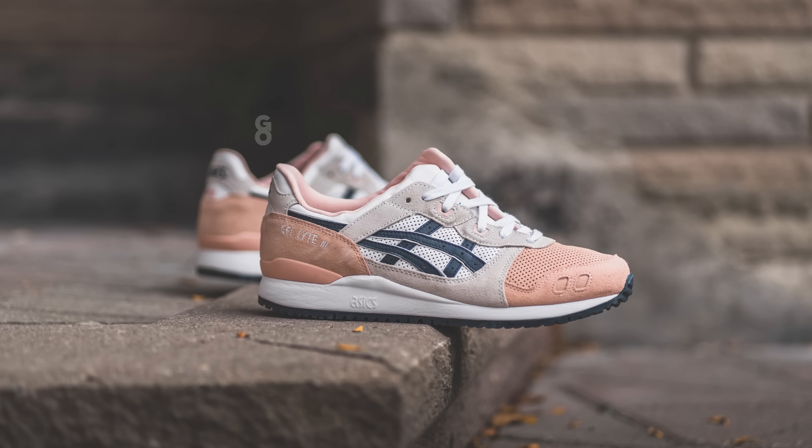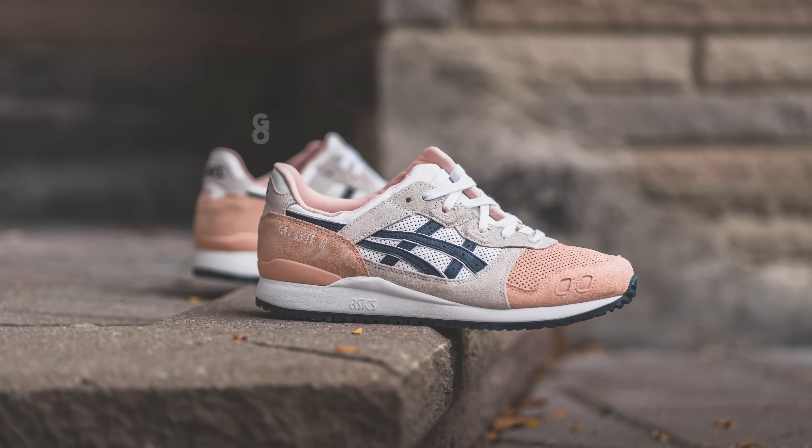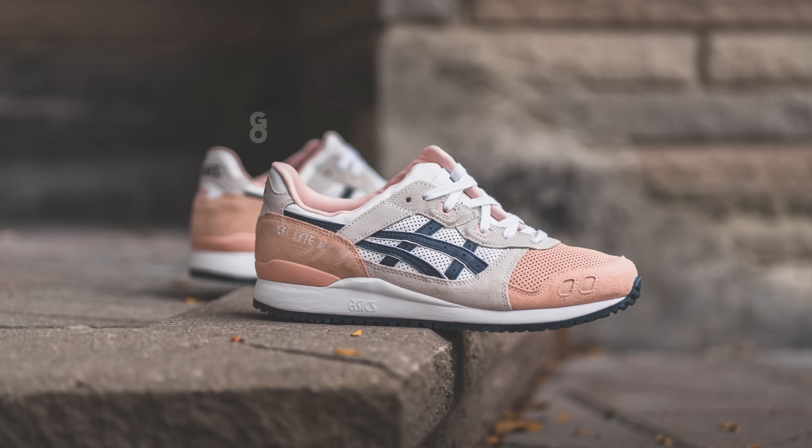Over the years, brands will sort of alter the silhouette, so a lot of the Gel Light 3s you see on the market today don't have that same look as 2007. Everything from adjusting the height of the shoe to the angles of certain components and the height of the mudguard — all those things were recrafted. And in hand, this shoe looks really really good.